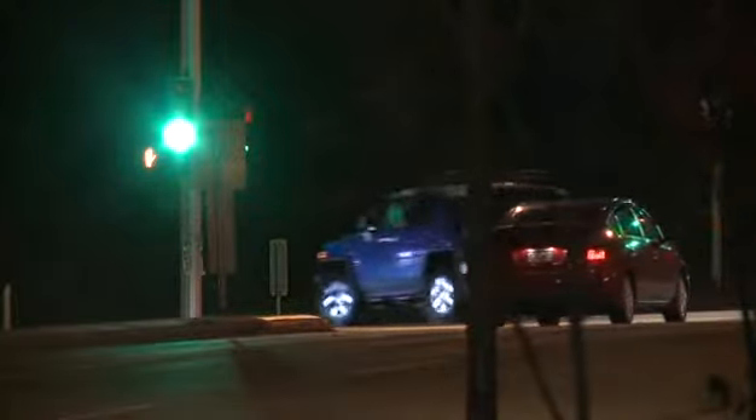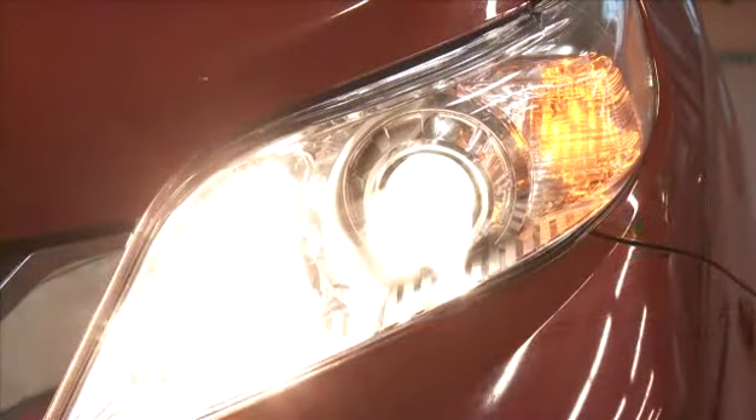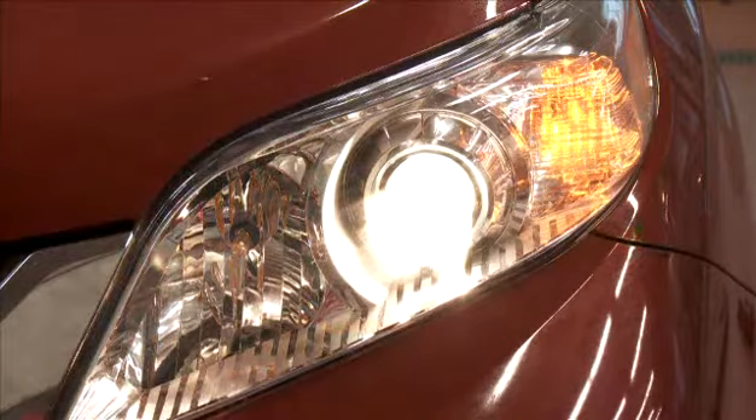Not only does it produce unsightly headlights, but it also prevents the driver from seeing clearly at night. A lot of what you see when you drive at night is determined by the type and condition of the headlights on your vehicle. If you have headlights in good condition, you'll see more and react quicker.